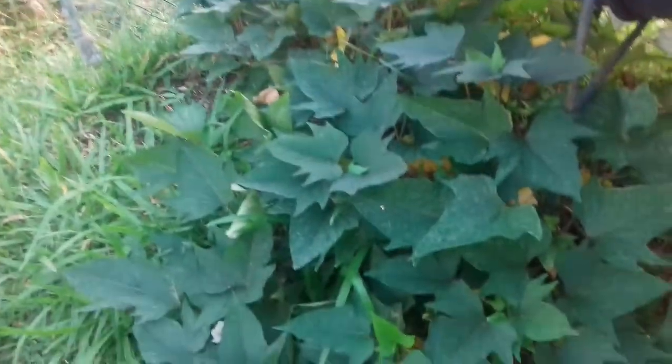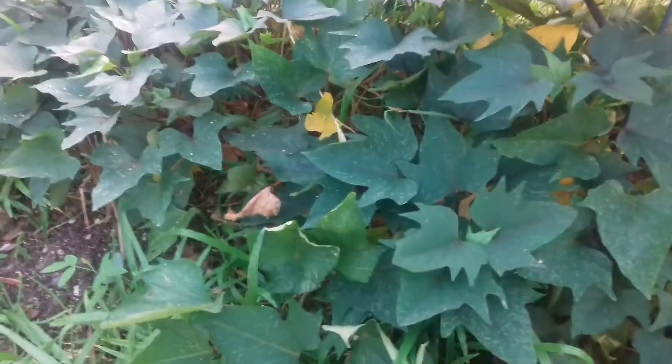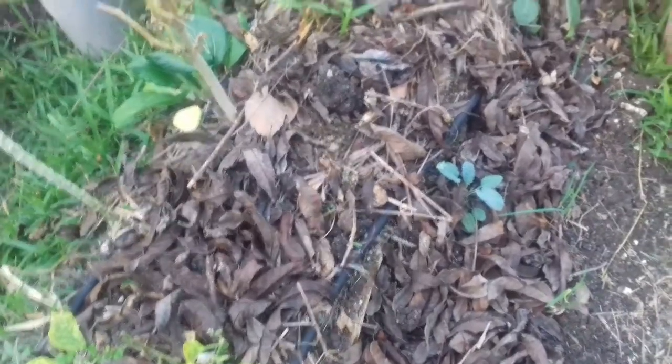I just wanted to mention ground cover — you should always have some sort of ground cover so that the earth isn't exposed to the elements. Sweet potato is such a wonderful natural ground cover; I use the leaves as well. I also use cut grass, but you should put down cut grass only when it's dry.